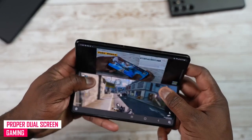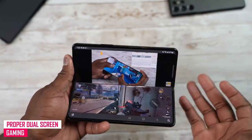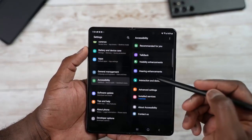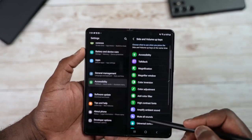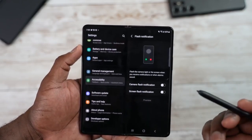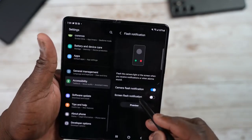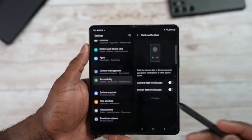When folded halfway at the crease, you get a layout with your game on the bottom and video on top, which looks very seamless. There are also accessibility functions — visibility enhancements, hearing interactions, and advanced settings. You can assign things like live transcribe, magnify, or talkback to your volume keys. You also have flash notifications: you can have your camera flash or your screen flash to alert you to notifications, and you can preview both of those effects.